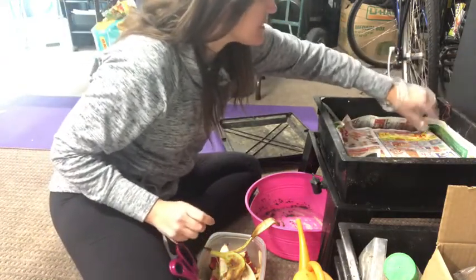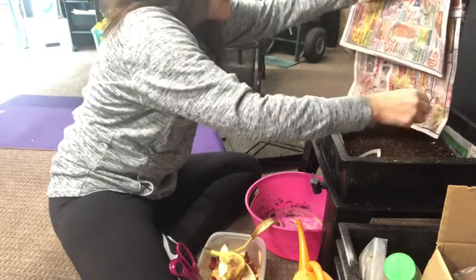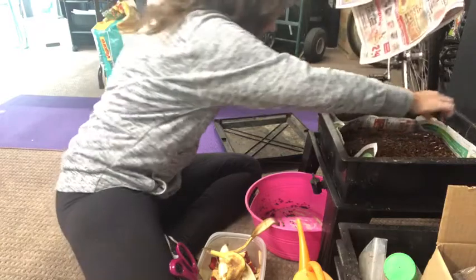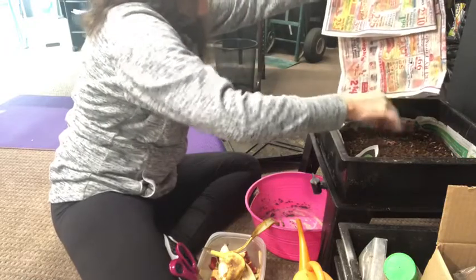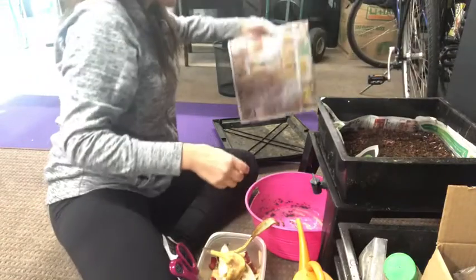I'm going to toss them back in. Part of the reason they're trying to climb up the walls is because they want some more food and I haven't given them any yet. So I'm going to put them back in there.